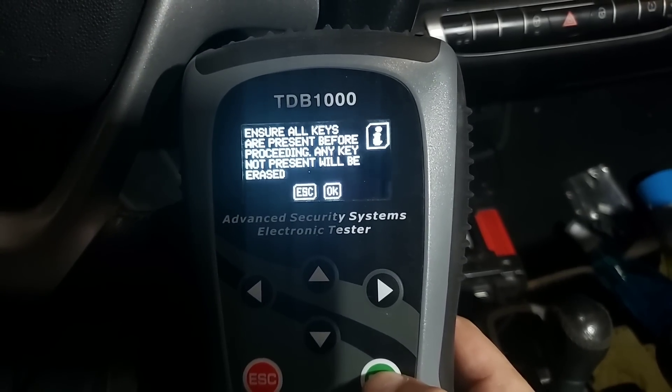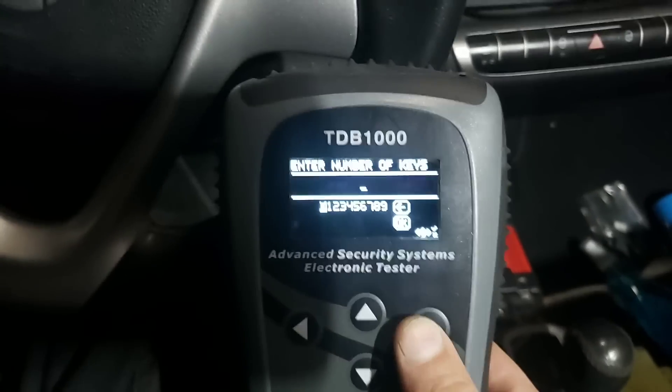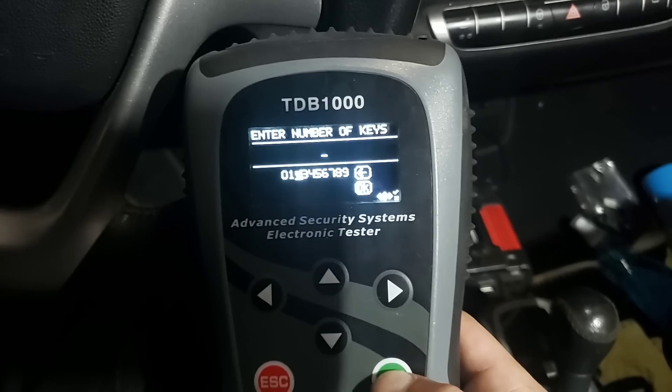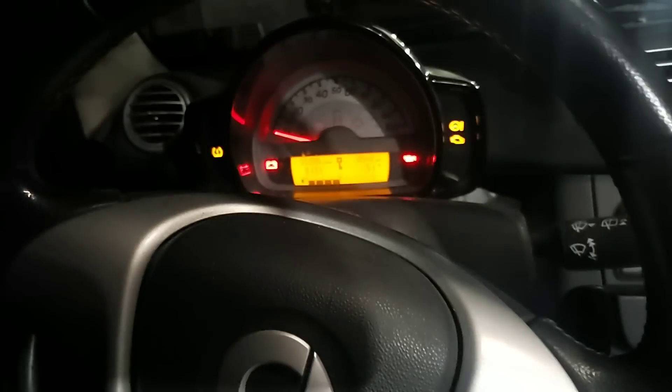We're going to go straight into here for program key. It says: 'Ensure all keys are present before proceeding - any key not present will be erased.' So in this case we're going to go over to two keys because we have two keys here with us. Switch the ignition on - done.